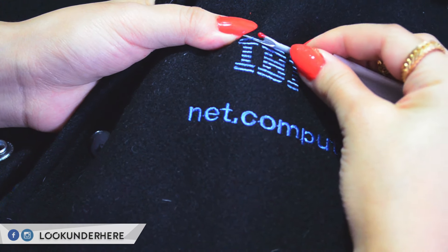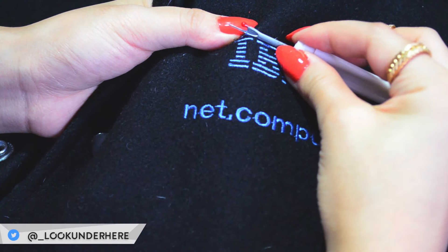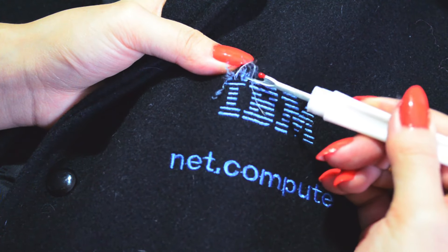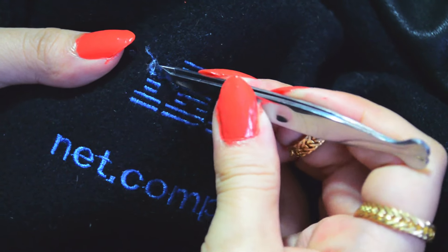Tear into the embroidery keeping in mind not to damage the fabric underneath. It's nearly impossible to, but just be careful because I don't want to be held liable for any holes. Then taking a pair of tweezers, pluck out the tufts of ripped embroidery, which was oddly satisfying for me.